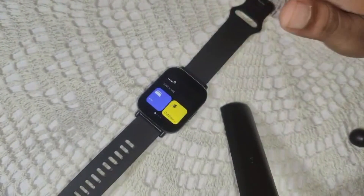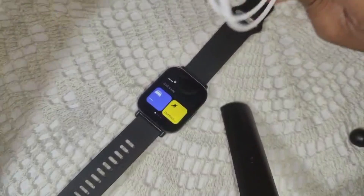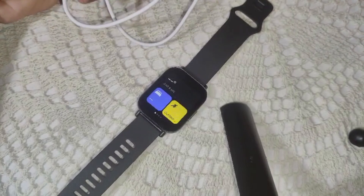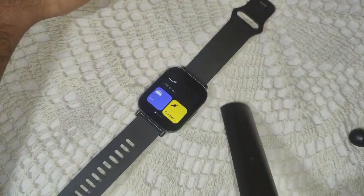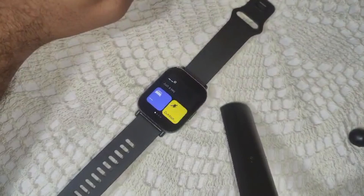Sometimes the charger may not provide sufficient power, especially if it's a faulty charger. Try connecting to another source, like a PC or laptop, to see if the watch will take charging.